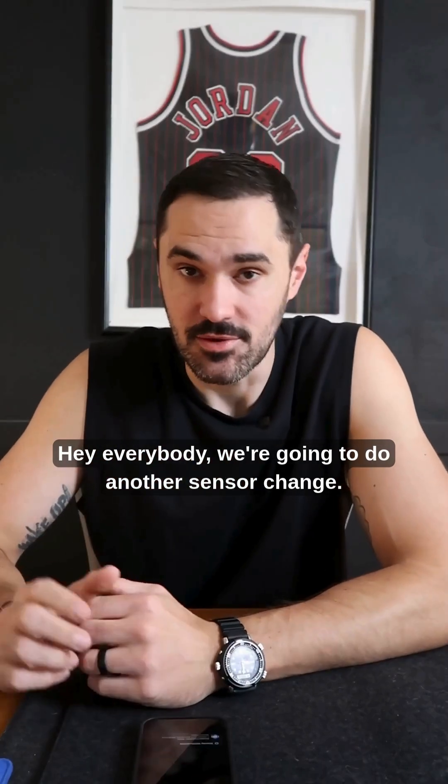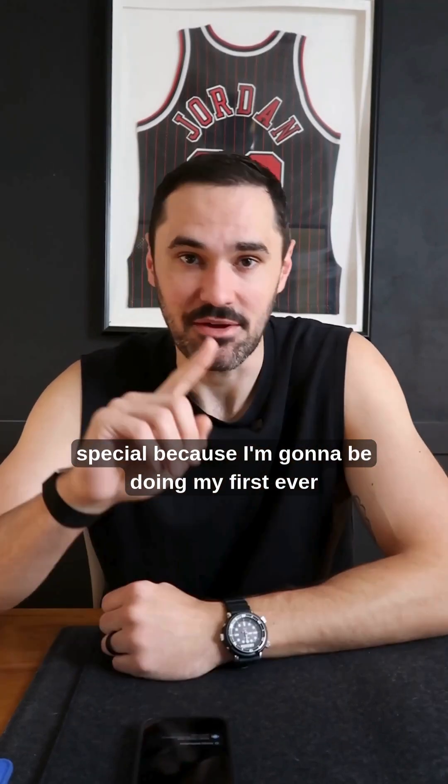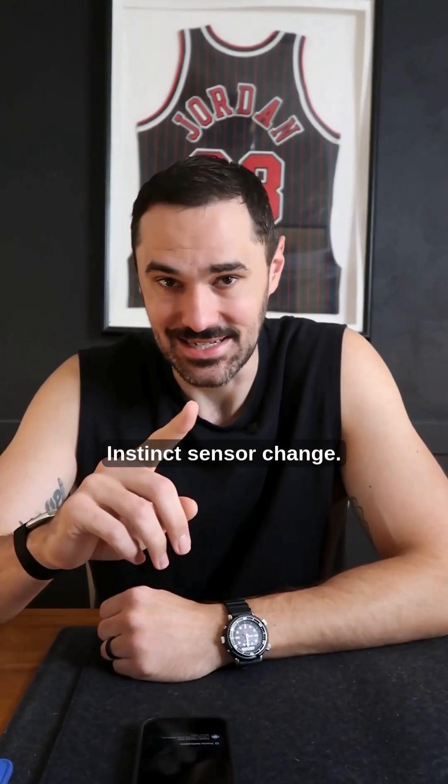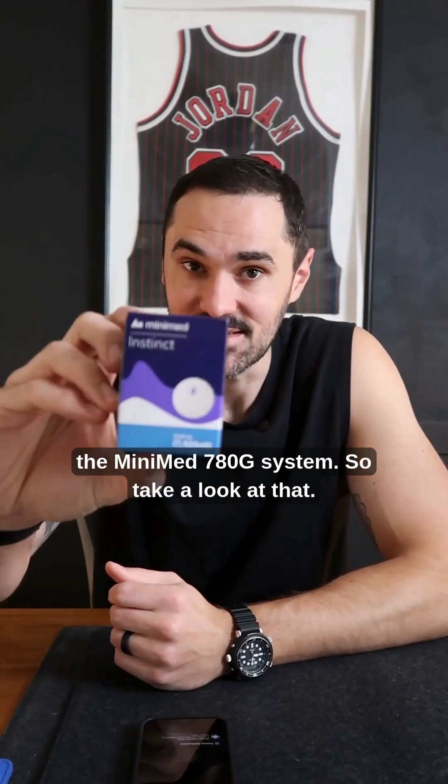Hey everybody, we're going to do another sensor change. But today is special because I'm going to be doing my first ever instinct sensor change. The instinct sensor is made by Abbott specifically for the MiniMed 780G system.